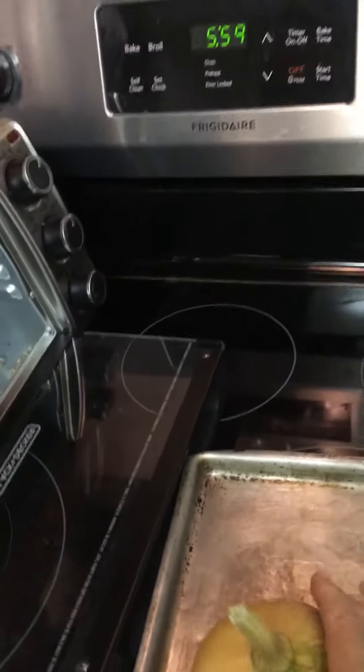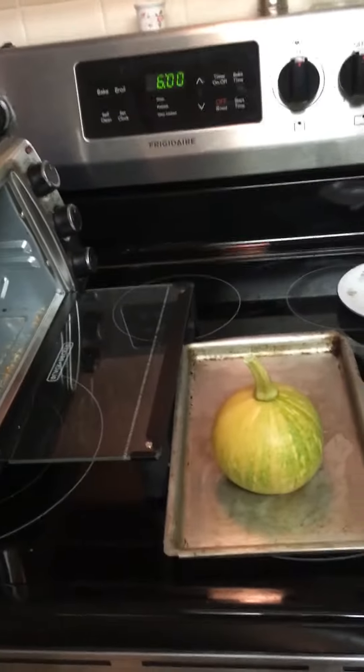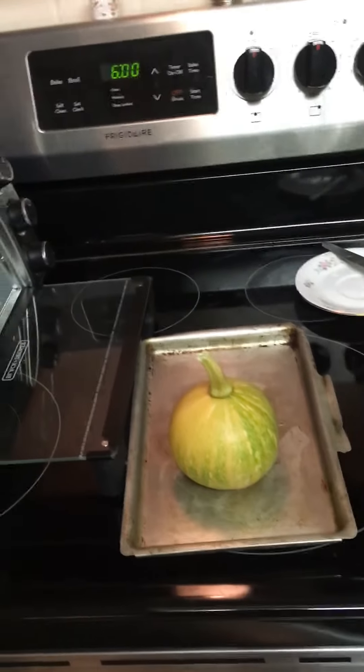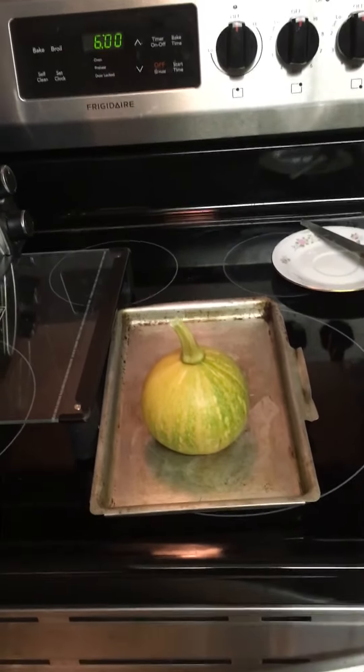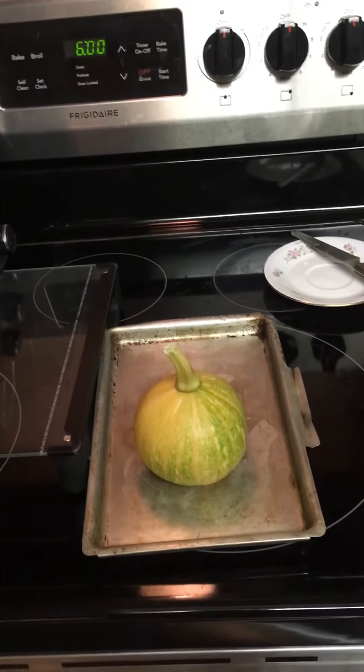I plan to cook it in this mini toaster oven, probably about 40 minutes. It's a very nice squash — even though it's called a pumpkin, it really is more like a summer squash. So that's about it.